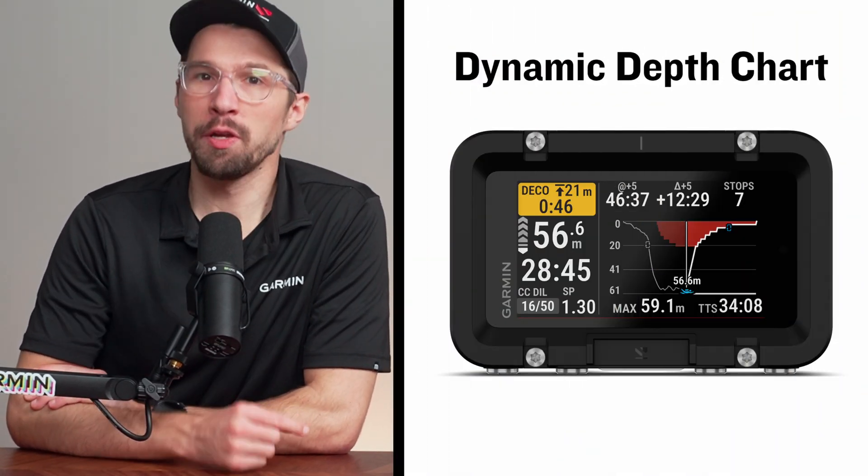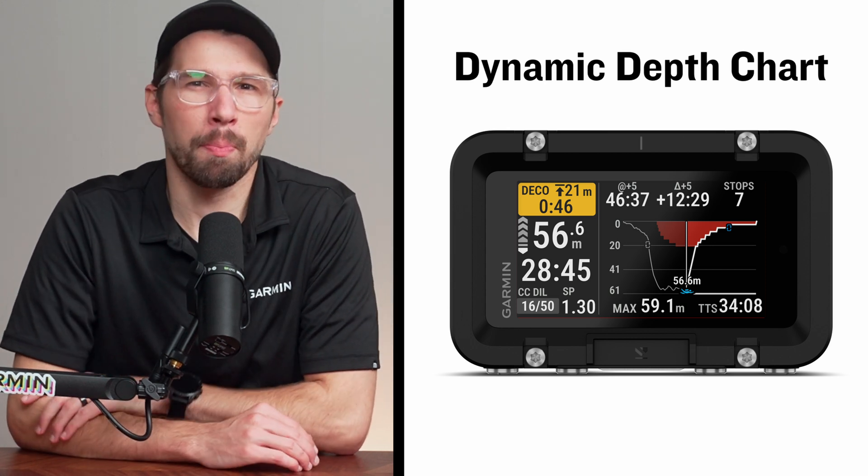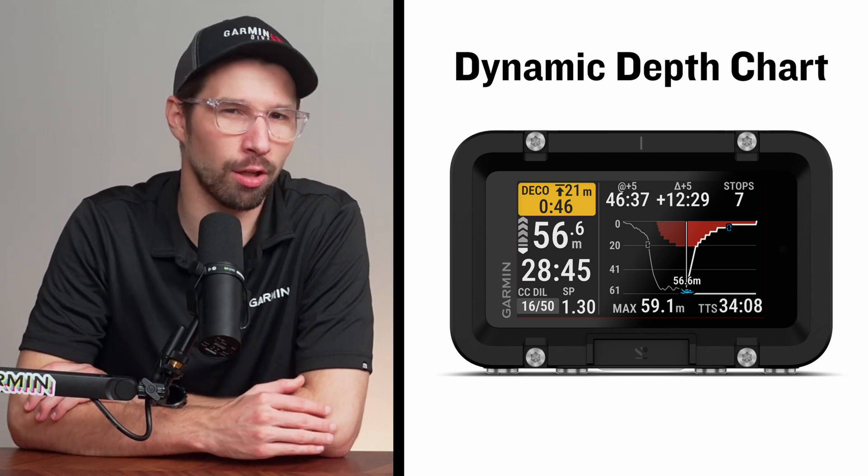To gain a better understanding of where you've been and how it affects your decompression plan, you can refer to the new Dynamic Depth Chart. View your depth history while in a dive, as well as an Ascent dive profile that will provide an advanced decompression data plan based on your current depth and how long you've been diving.